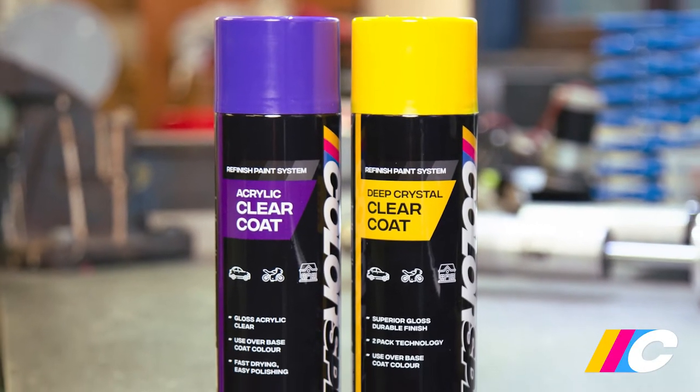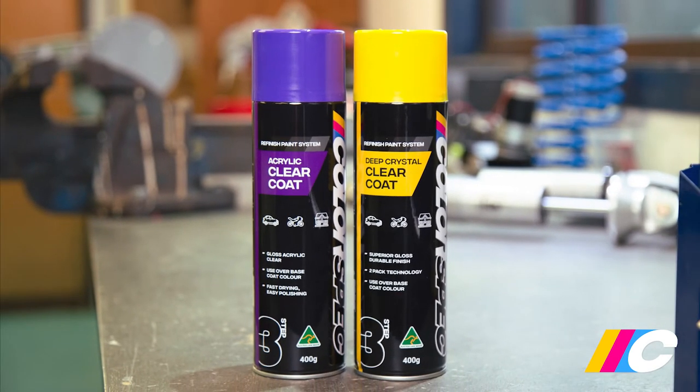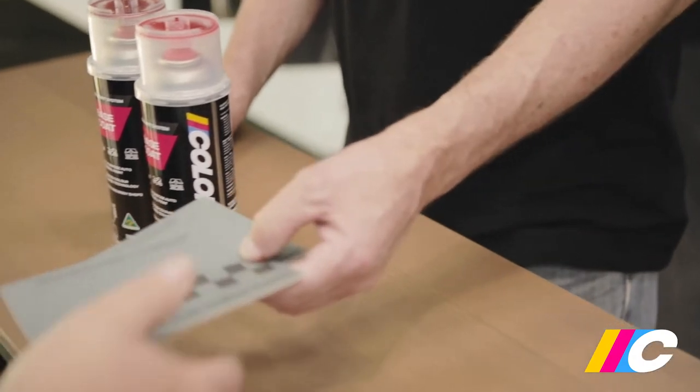One quick point: the ground coat and top coat are both still base coat colors, therefore they still need to be finished with either acrylic clear coat or deep crystal clear coat.